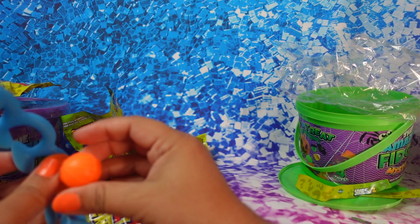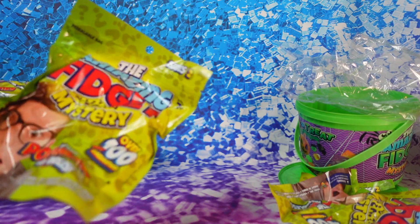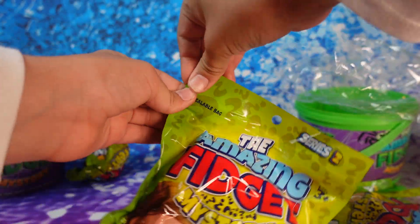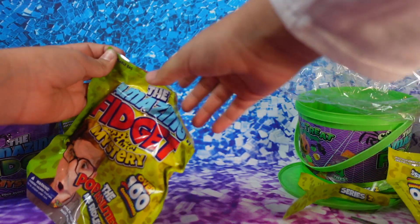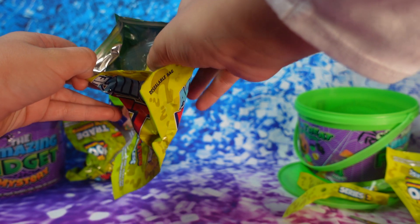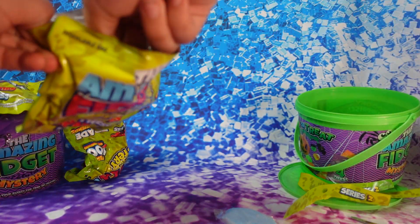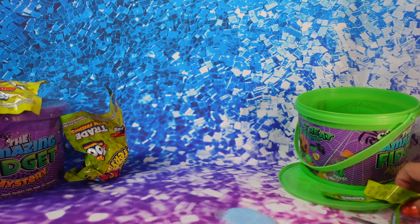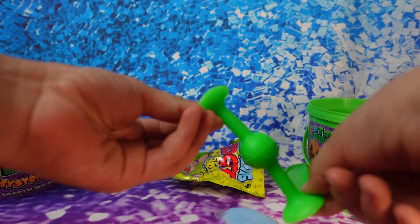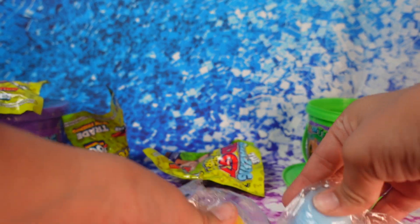All right, now I'm going to let my daughter open one. She opens it and — oh my gosh, this one is probably one of my favorites! There's something else inside too — we got another one of these little things, and then two tiny squishies!